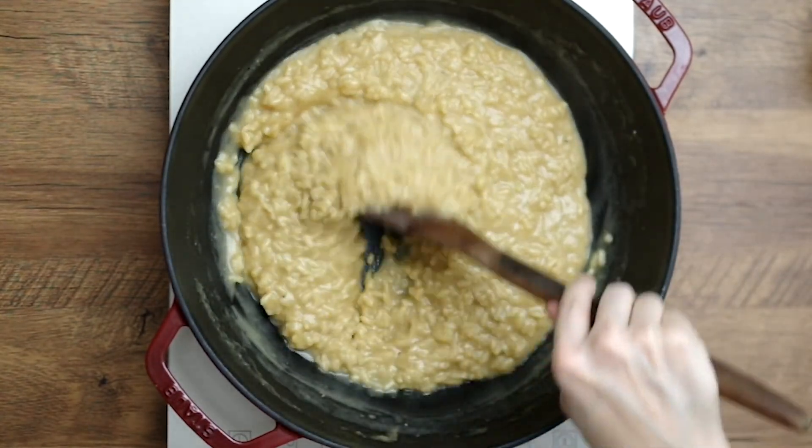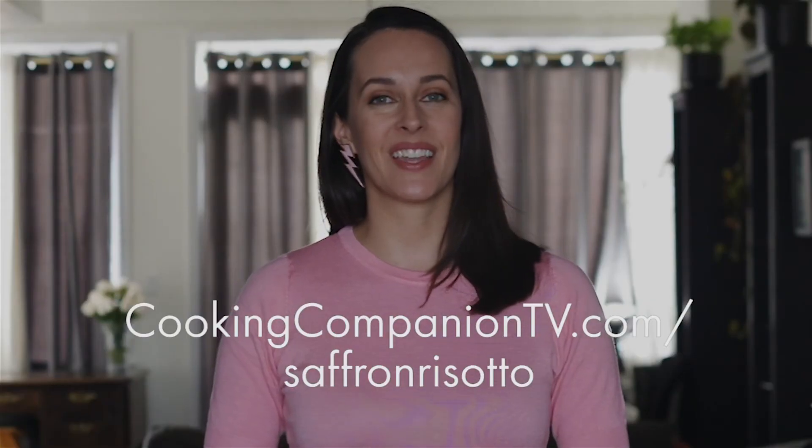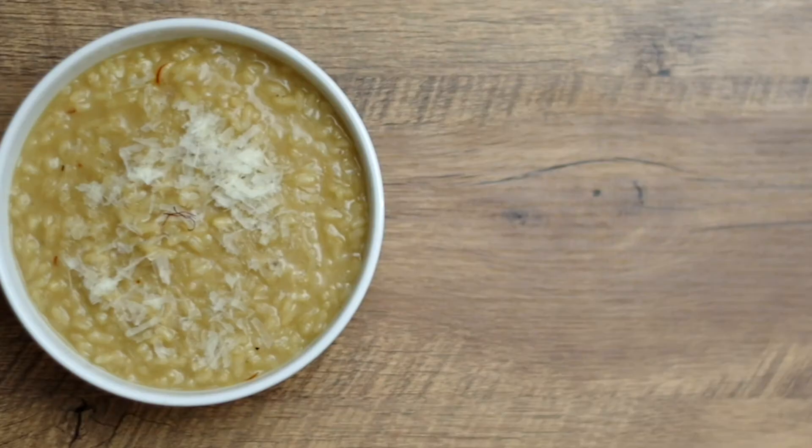And that is it for this recipe demo of Risotto Milanese. Get the ingredient list below or at cookingcompaniontv.com. Give this video a thumbs up if you like it and subscribe to this channel for more demos just like this. I'm Jenna Edwards — thanks for watching.